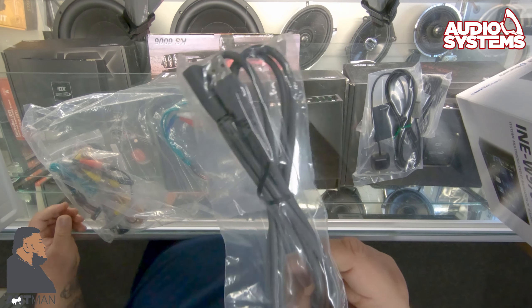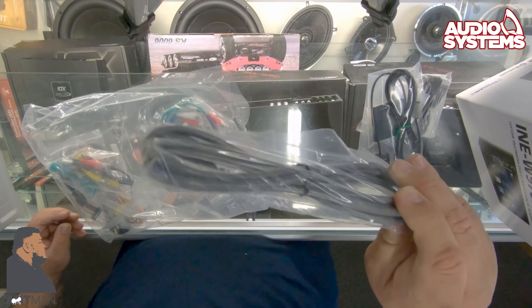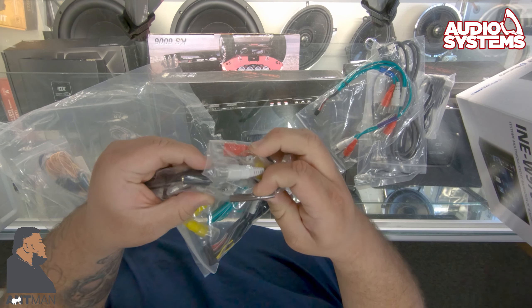You have two USB slots, you got the XM module, the GPS module, an antenna adapter. There used to be a fiber optic cable input here. You've got the HDMI, the car IF which is probably vehicle information, and the RCA pre-outs for amplifiers — front, rear, and sub.